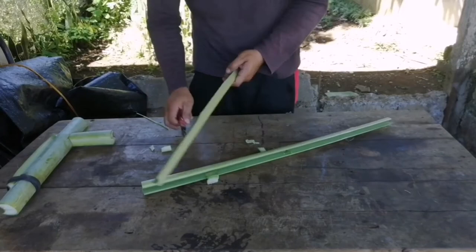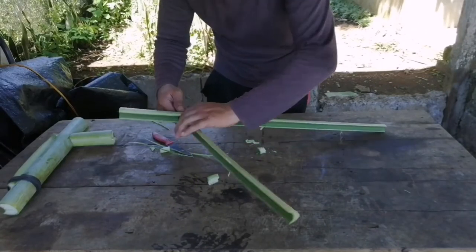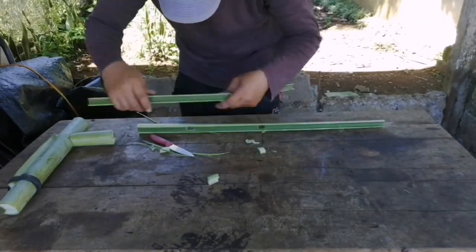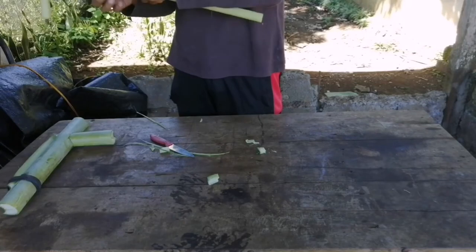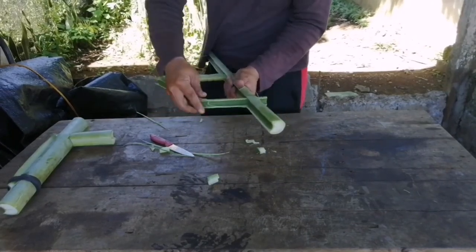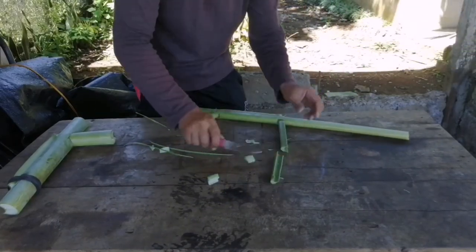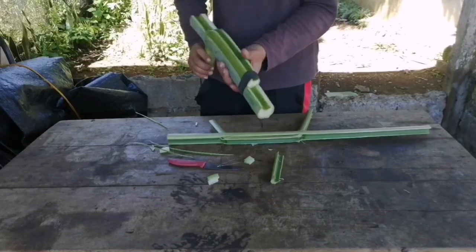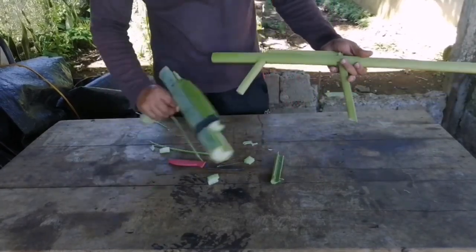So, let's go. And there you go, it's finished. By the way, my friend, to fix this one, I think it's better you can use something to tie on this part. Like this.